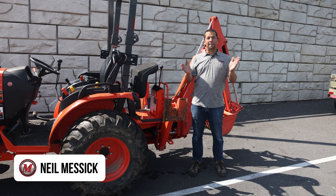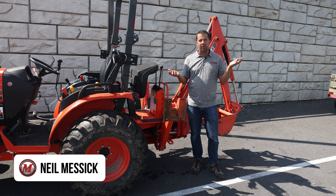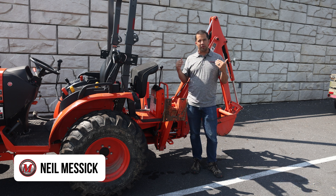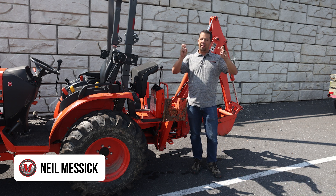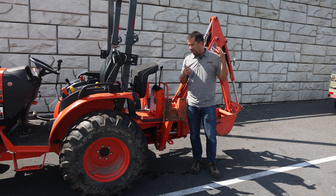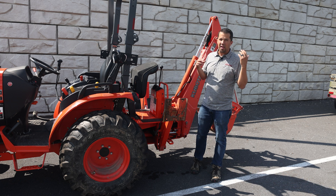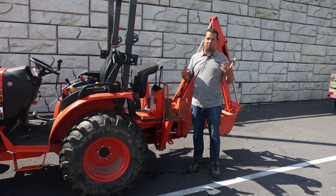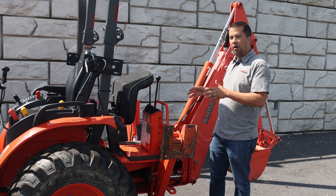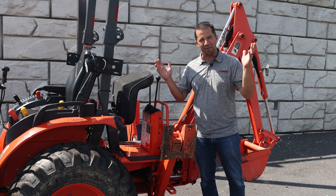Neil from Messicks here today to talk about my tractor. I recently did something really unique — some things that many of you might find interesting. I did a lot of things here on the back of my own machine that are considered incompatible or sometimes impossible because they go off the rails a little bit from the manufacturer's clear recommendations of specific accessory kits or implements that may or may not fit.